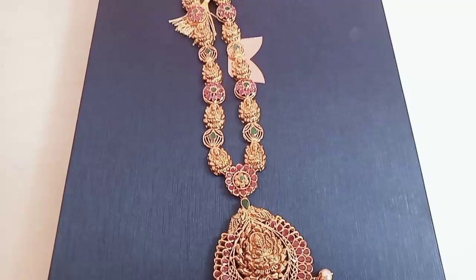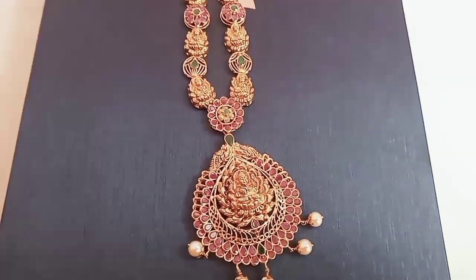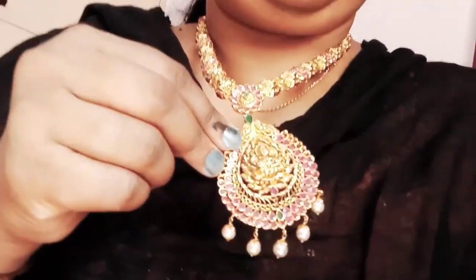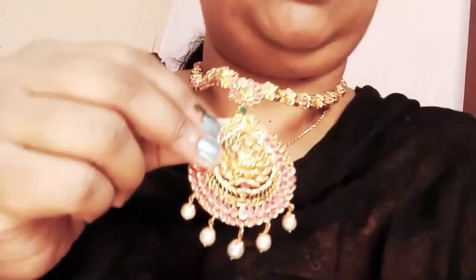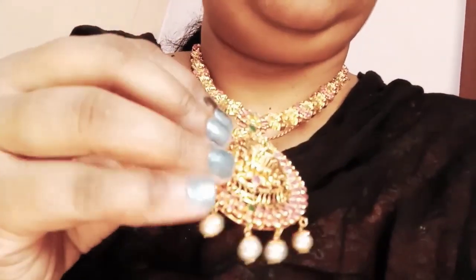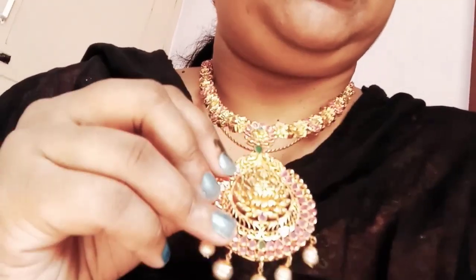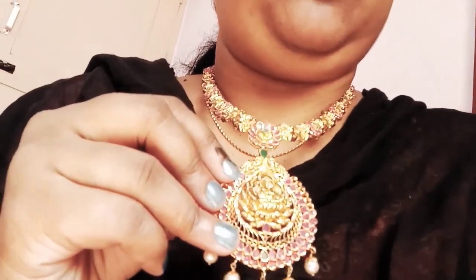Now I am going to cut it apart. Look, this is long and long. The back side of the chain is actually threaded. You can adjust it. I am going to cut it apart. I believe this is the same design, but I can see the amount of the change.